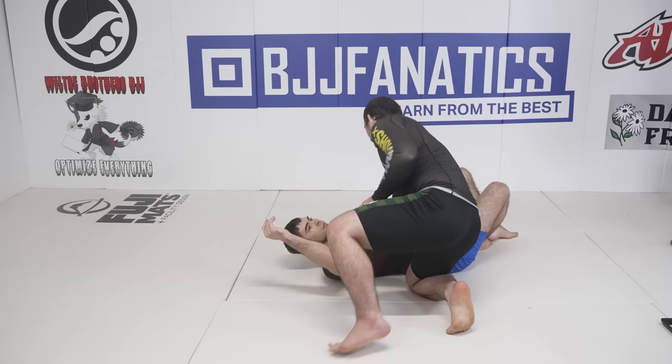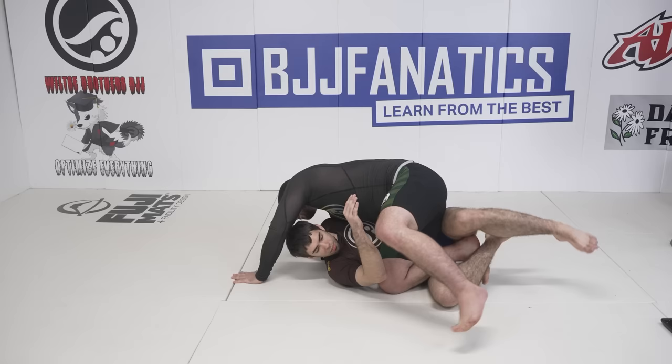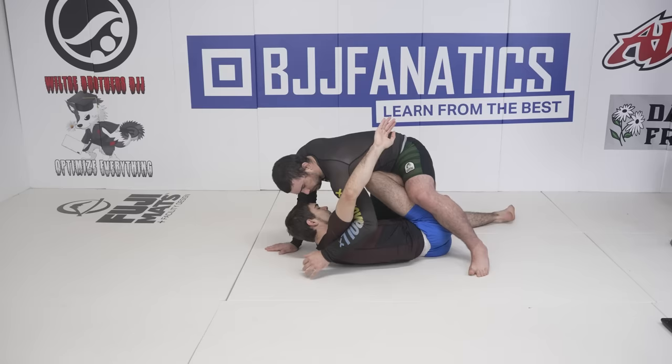Headquarters as a position offers many knee slice options depending on where and when you grab which underhook. To break this down as simply as possible, anytime I grab the bottom side underhook, I can shoot my knee across and perform a traditional knee slice. If I grip the top side underhook, I can knee slice over the top of my opponent's hips like we did from butterfly guard.